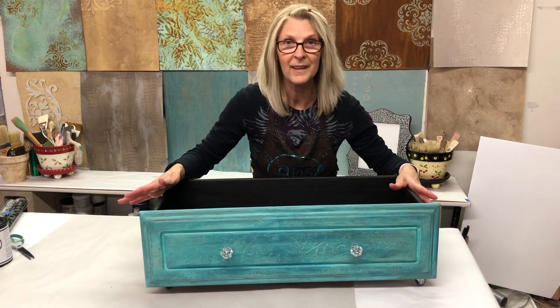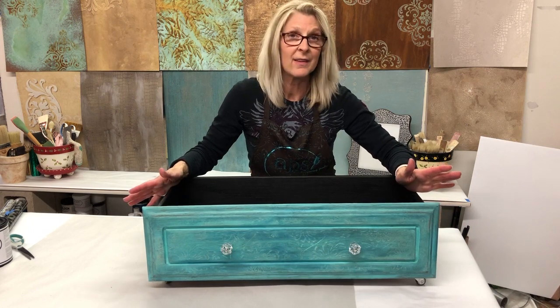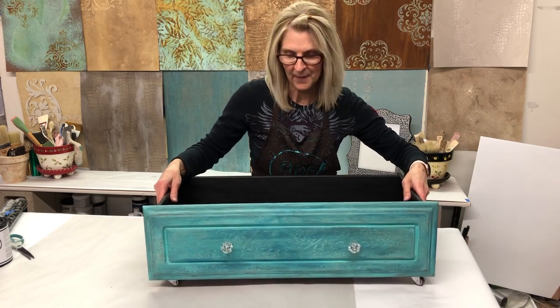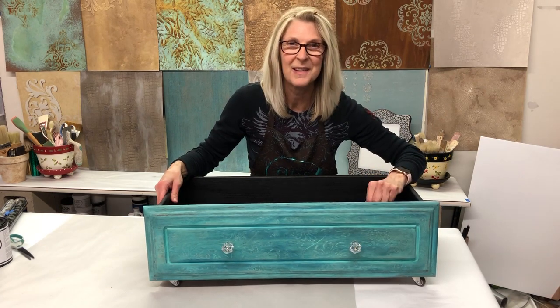The project is complete and ready to make its way home! All I did for finishing touches was attach the casters to the bottom so now it rolls everywhere, and then added a couple of clear knobs so that we can pull it out. Thanks again for joining me — bye now!